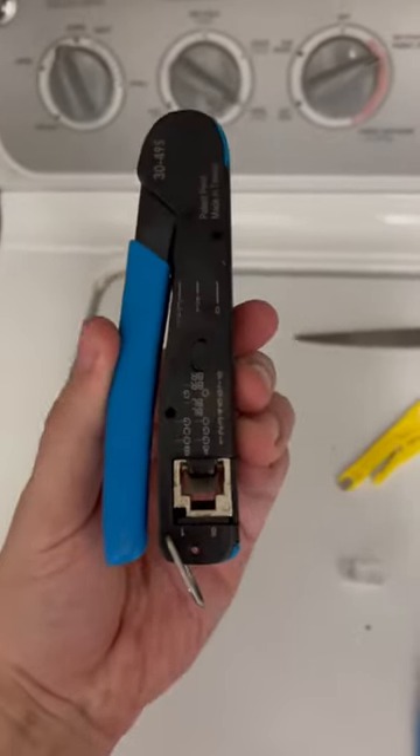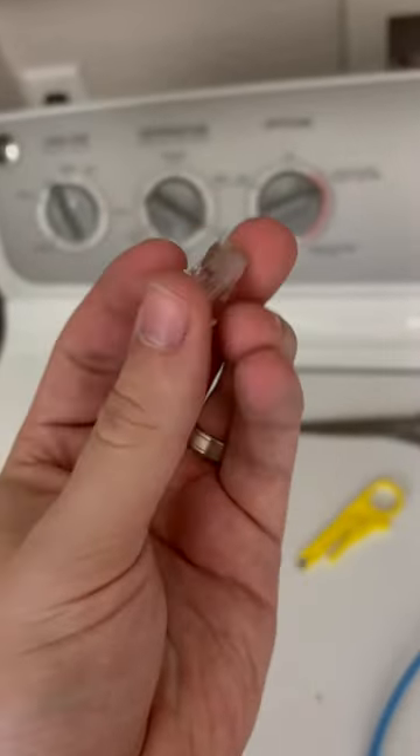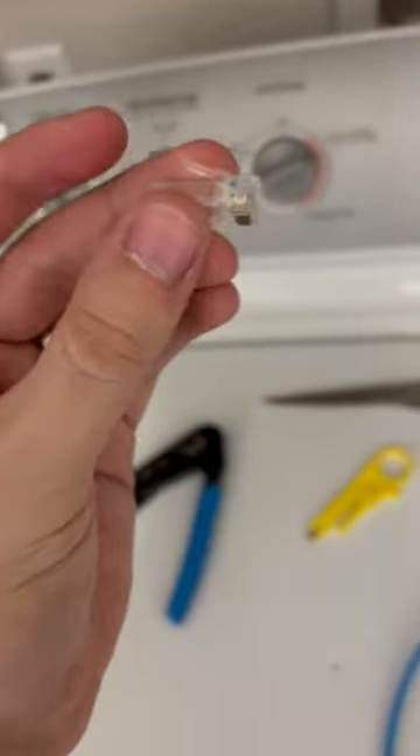This crimper is extremely good because it's a push-through. This is the RJ45 head and it's a push-through. I highly recommend using a push-through.